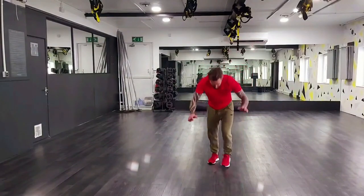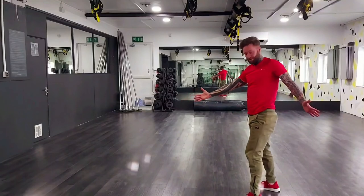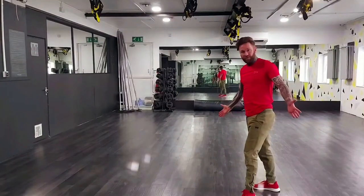I'll take the left hand off. Right to the side. So there you go — it's that simple. Try it, you'll recover, and you'll be able to progress with your handstands and not be scared anymore.